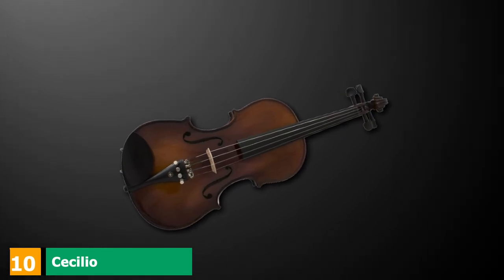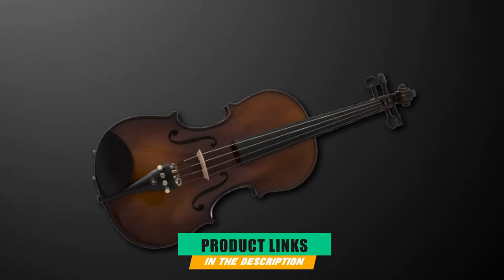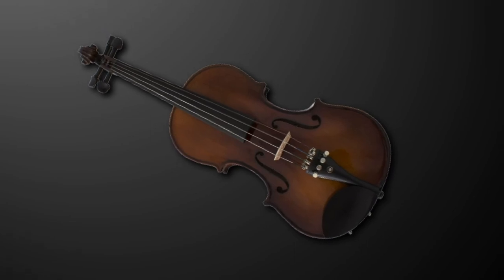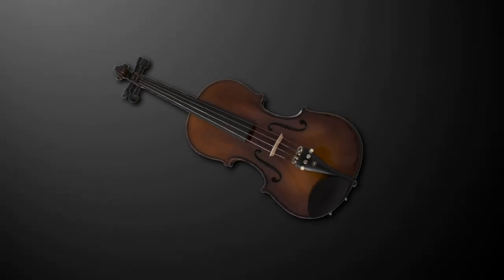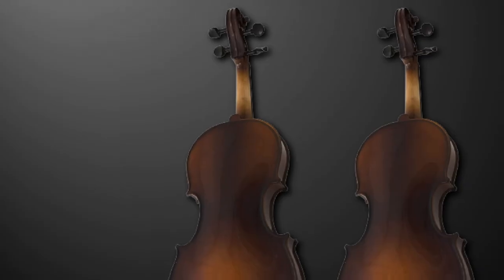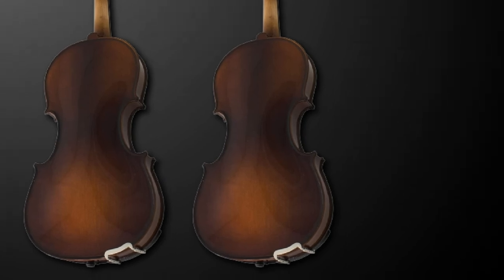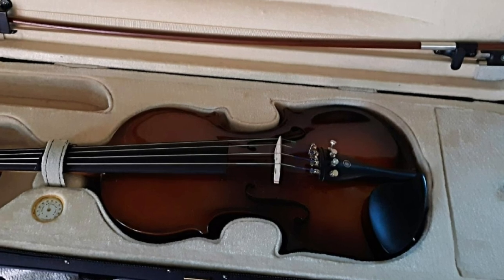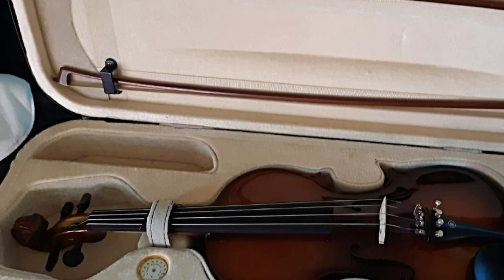Finally, the number 10 position is dominated by the Cecilio 4/4 CVN EAV Plus SR Violin. This isn't the cheapest beginner violin, but it can produce decent sounds. It has a hand-carved solid spruce top with solid maple back and sides painted with an antique varnish finish. The materials and finish help achieve durability and better playability. Whether you're a beginner or advanced player, there's enough room to grow. The ebony fingerboard delivers better performance paired with the Brazilwood bow strung with genuine Mongolian horsehair.